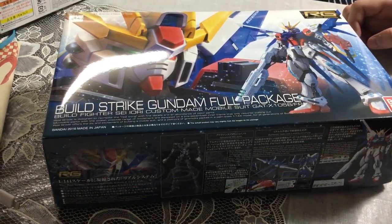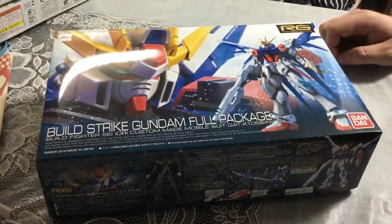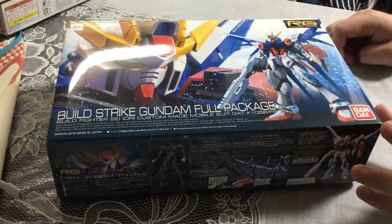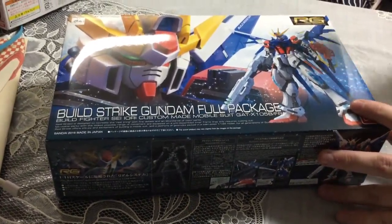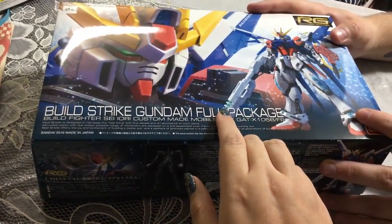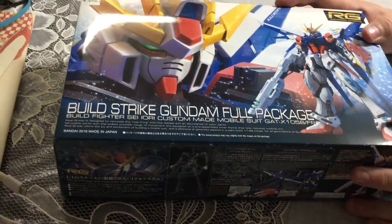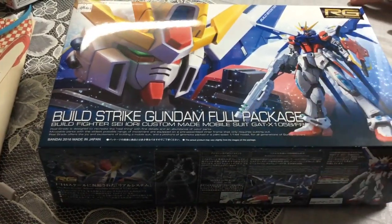Mina-san konnichiwa, this is David and Mina — excuse our voices, we're a little under the weather — but we're unboxing the RG Build Strike Full Package. I hope those are not stickers. I know on the MG they are stickers, which is kind of awful, but the RG is supposed to be better.